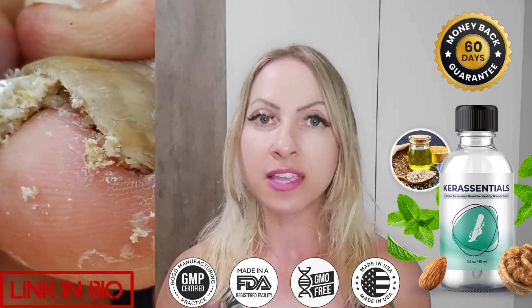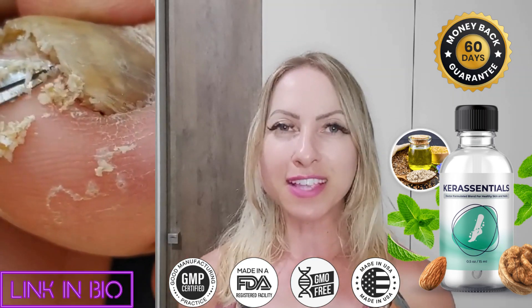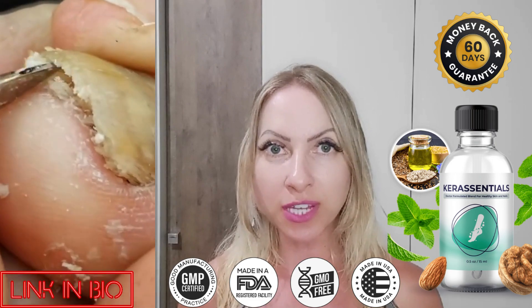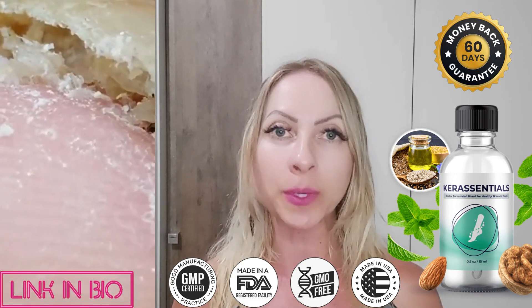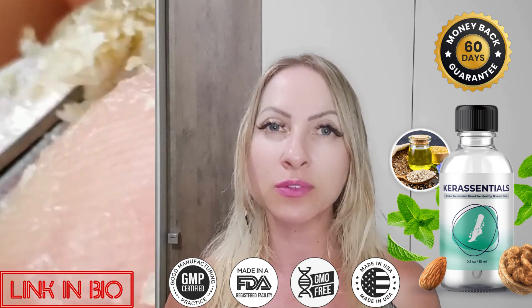Now I'll tell you what Care Essentials is and if it actually works. Care Essentials is a potent natural oil supplement that is used to cure unhealthy fungals in nails and hands. The manufacturer has created a powerful combination of ingredients that eliminates the fungals from your nails and builds a strong defense against future encounters.